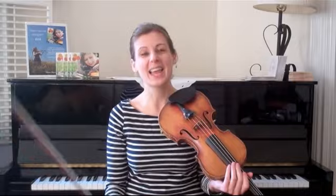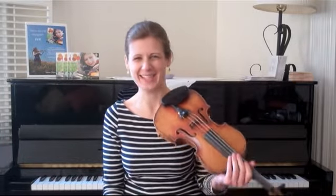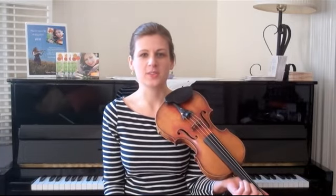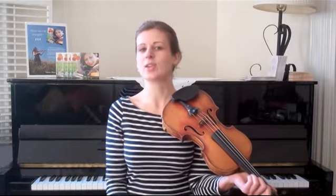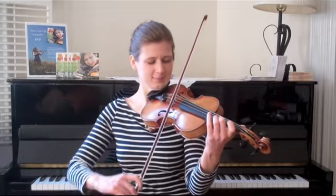Let's do the B section. If you would like to have another go at the A section, just rewind the video. The B section, without any fancies, is always the first thing I play. I like to state the tune in its pure form before I start messing with it. Here's the B.